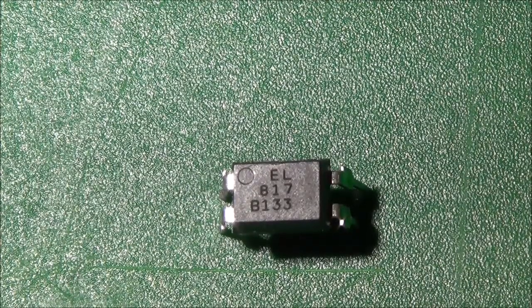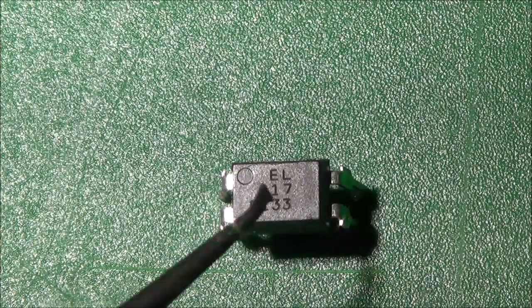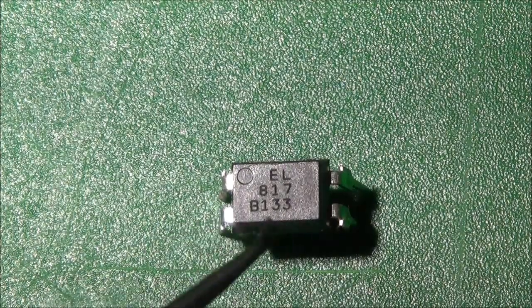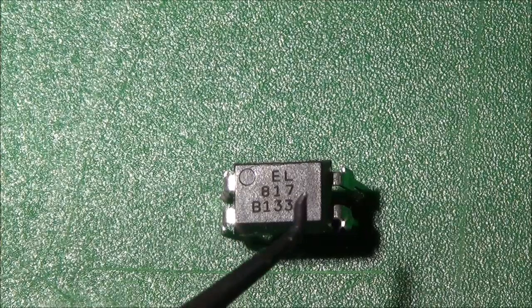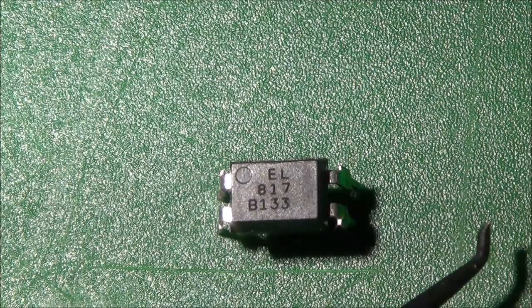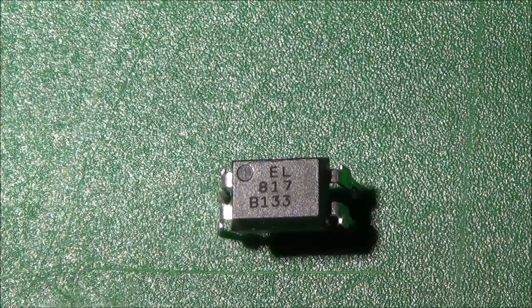Let me talk about the opto coupler again for another few seconds. Basically all this does is couple signals from one side to the other side, but it does it so that both sides are electrically isolated from one another. The signal is applied to the LED on the left side, the LED emits light, the light hits the photo transistor, the photo transistor is turned on, and the signal leaves again. That's basically it in a nutshell.